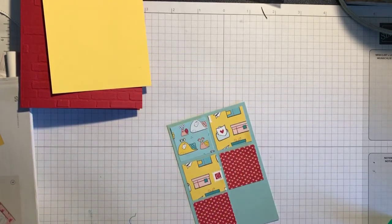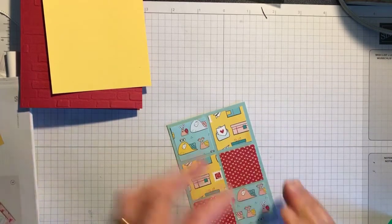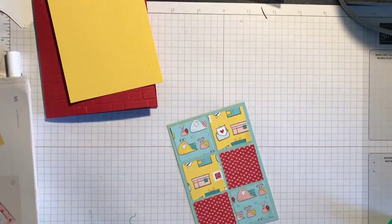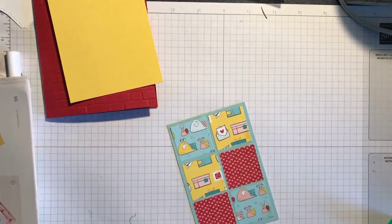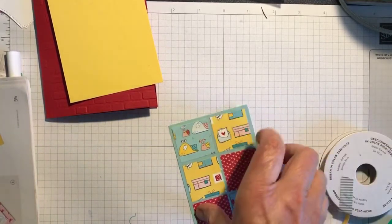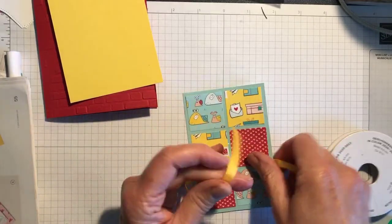This is a great way for my ladies with paper shares to use the designer series paper from your paper share. I've got here some in-colour ribbon — this is Bumblebee, which is sadly retiring. It's absolutely beautiful and ties nicely; it's probably already sold out.